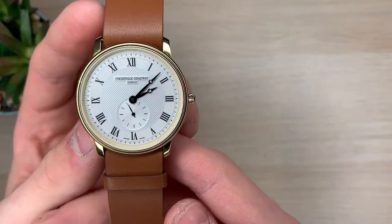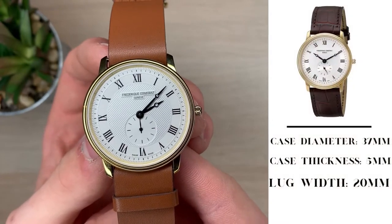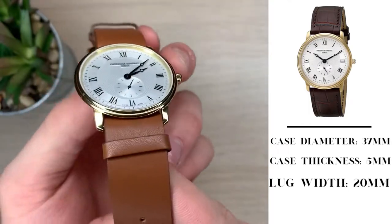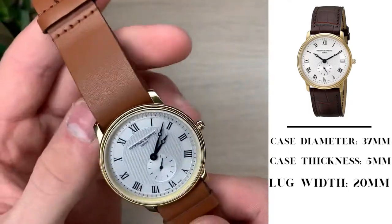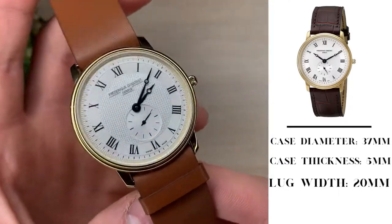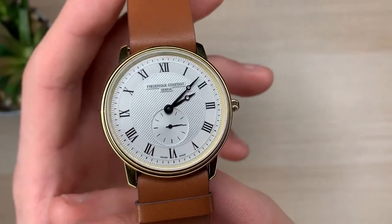Before we get too in depth on the watch, let's talk about some of the dimensions. We have a case diameter of 37 millimeters, a case thickness of 5 millimeters, and a lug width of 20 millimeters. That makes it really easy to change out straps, as 20 millimeters lug width is usually a very versatile width.